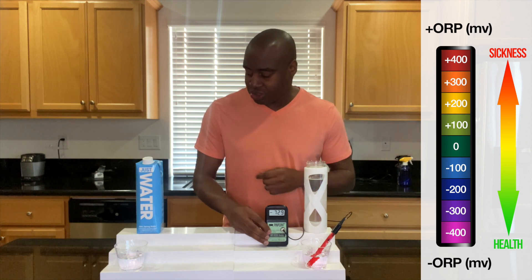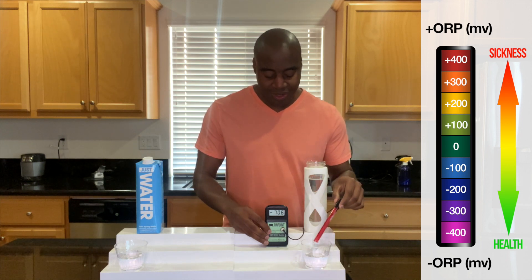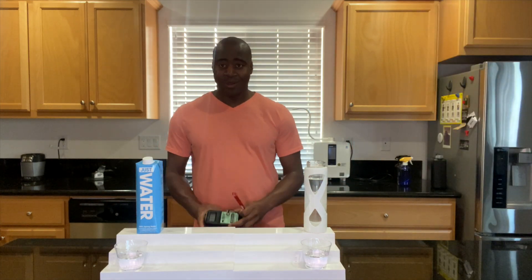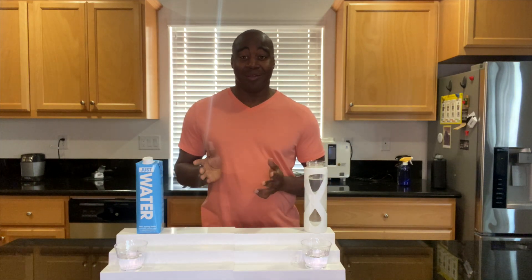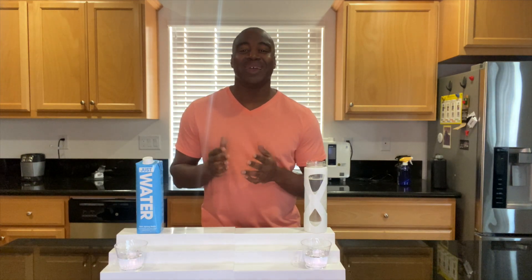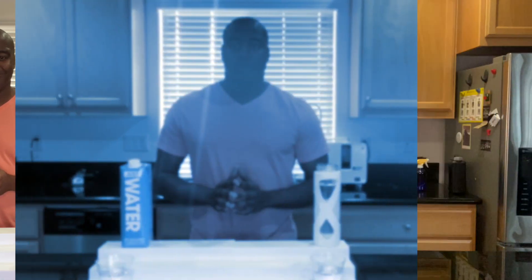Just Water is oxidizing right now. So there you have it — that is the first test, and from there we could stop because we know it's not doing our health any good. But I know you have a few more questions about this water, so let's jump into the second test, which is on alkalinity.